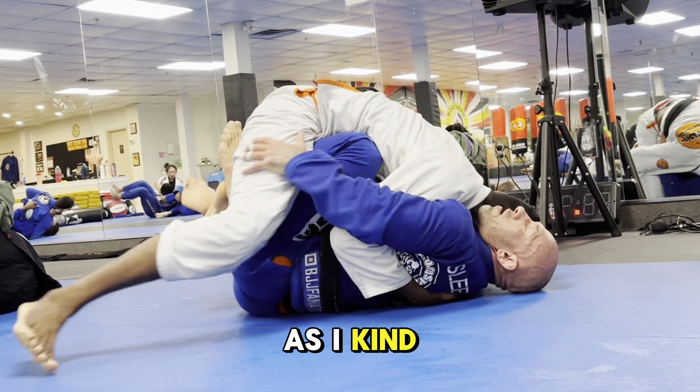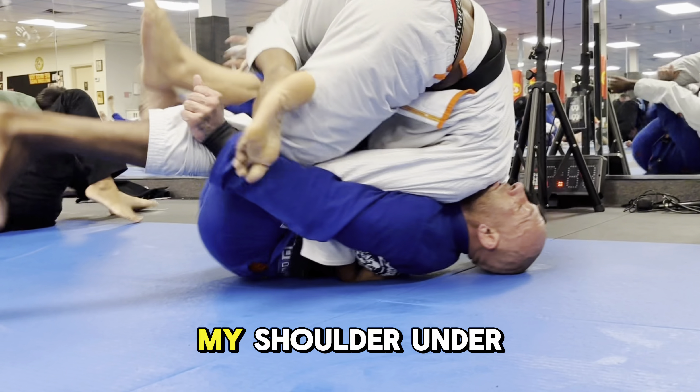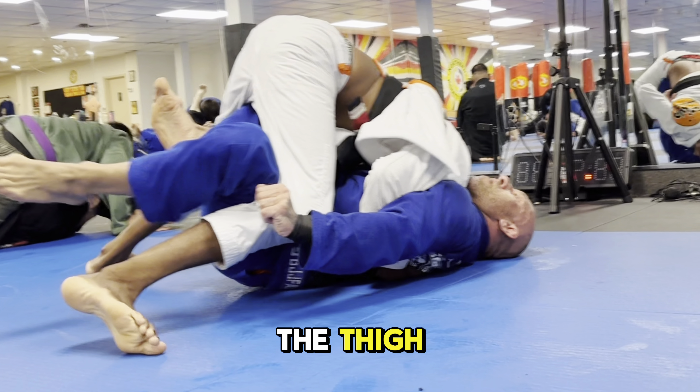As I enter this camping position — Joseph Chen style — I start to drive my head forward and my shoulder under his chin. I use a combination of shin-to-shin pummeling as well as knee cuts over the thigh.